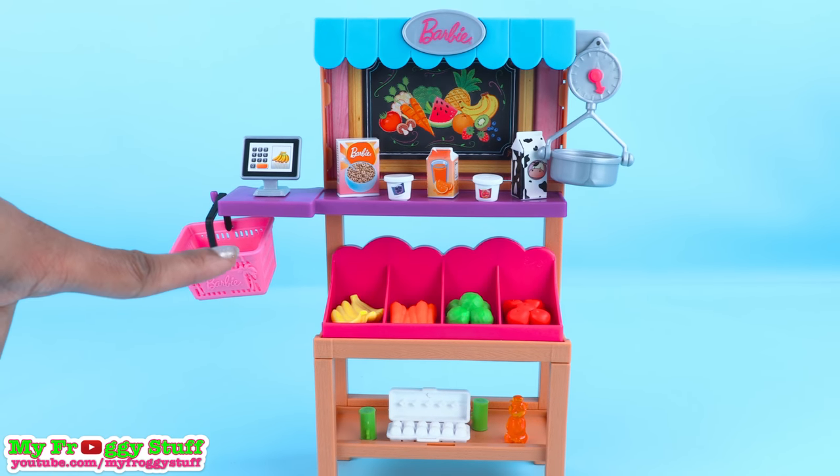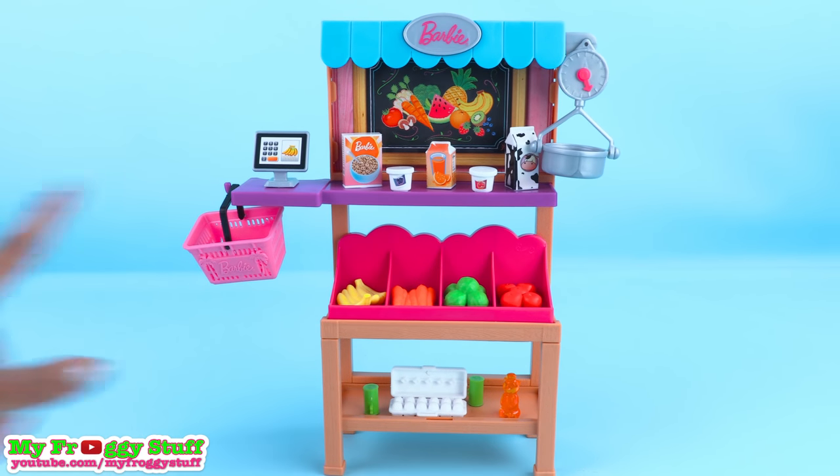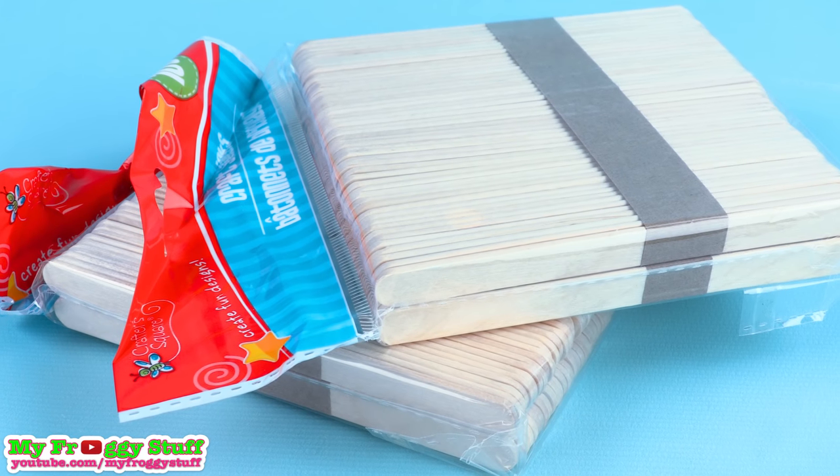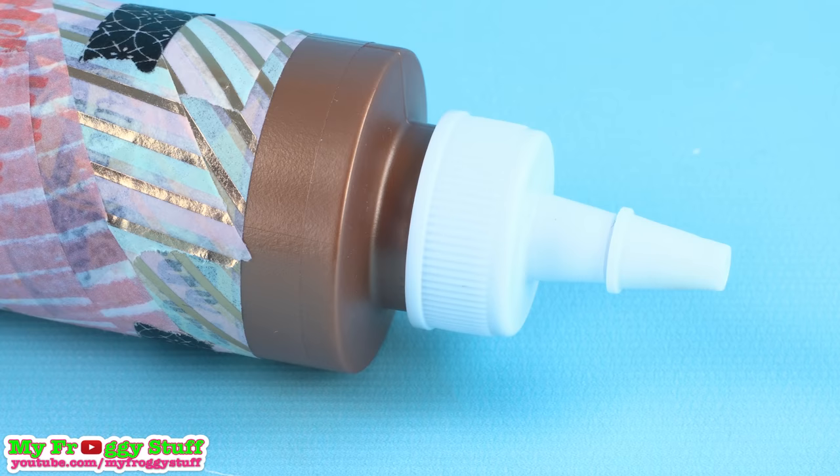We think Barbie's Grocery Stand is a fun idea, so we are going to make our own using popsicle sticks from the dollar store and glue.